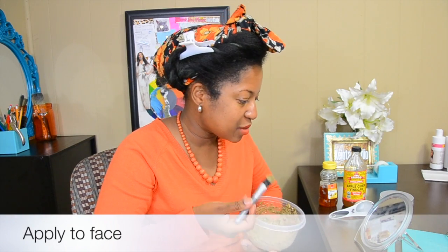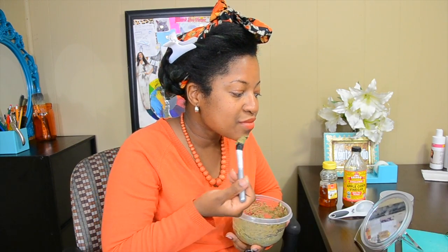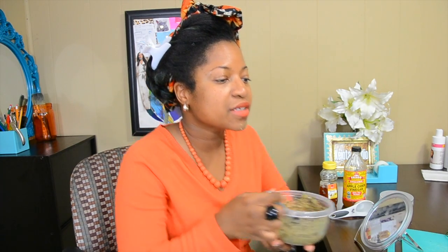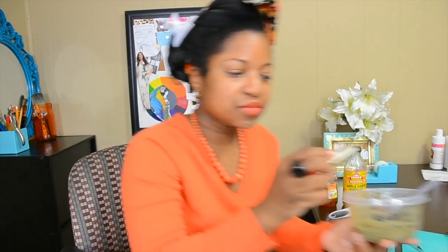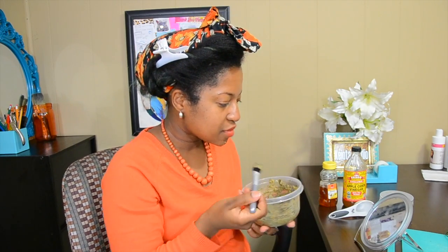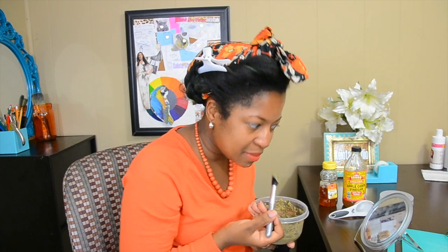I just wanted to tell you that my lipstick matches my jewelry and my shirt really well. It is by Milani — it's called Sweet Nectar. You like this head wrap? This head wrap is super cute. I made it myself from scratch.